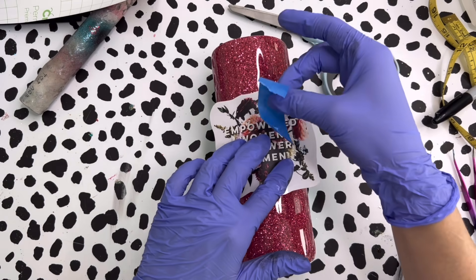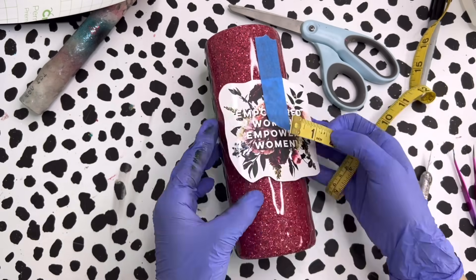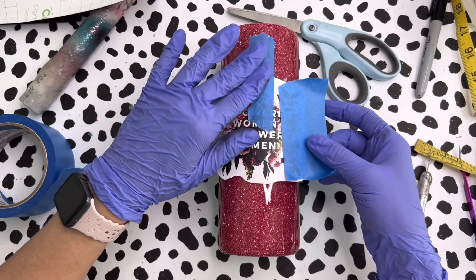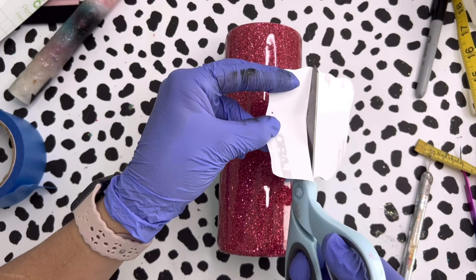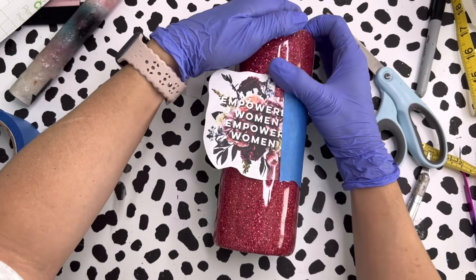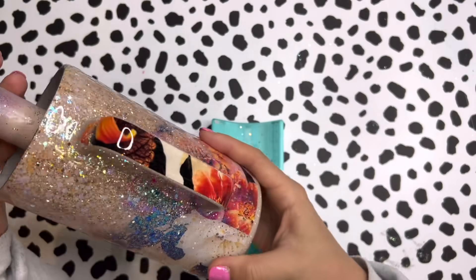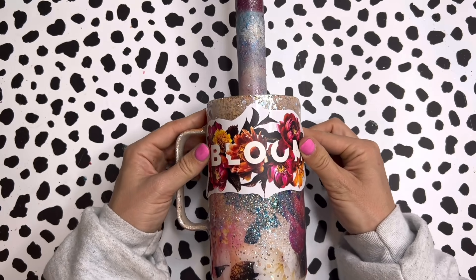We're going to use the coordinating decal for the Empower tumbler as well. This one says 'empowered women empower women,' which I think is so true. So I'm going to secure it onto the cup with a piece of tape while I measure and make sure that it is centered in the cup area. Once I know it's in the place I want it to be, I'm going to put another piece of tape on one side and use the hinge method to secure the decal to the tumbler. I'll pull it back, cut about half of the backing away, and then use my vinyl squeegee to push the rest of the decal onto the cup. And now finally we're back to our Bloom tumbler — we're going to add the decal to this one as well, putting it up on that glitter section using the hinge method.